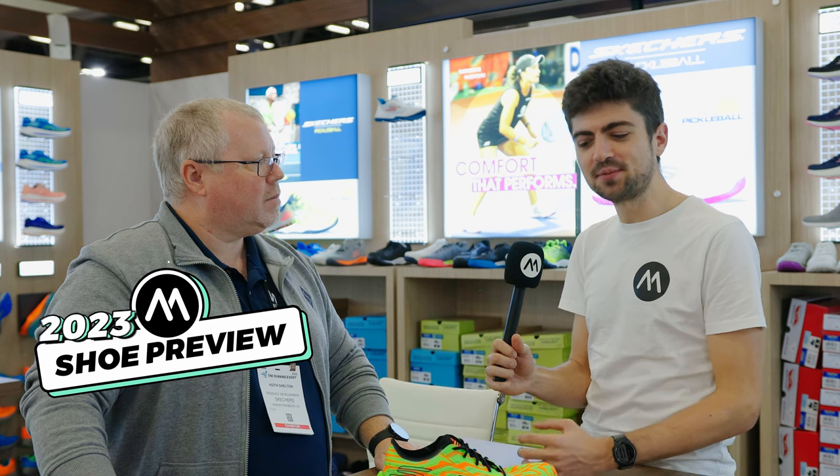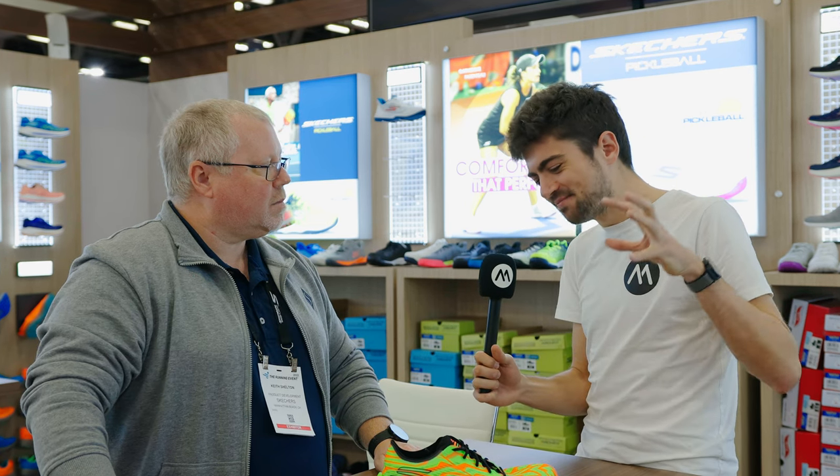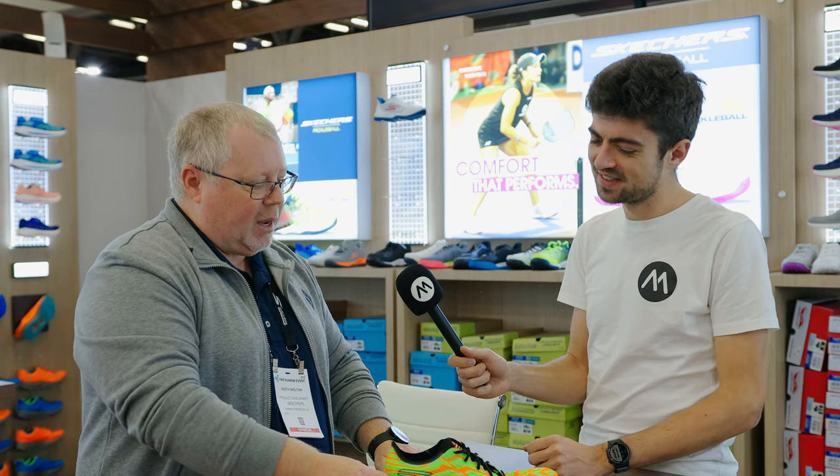We are still here at the running event in Austin, Texas with Keith from Skechers. Keith, thank you so much for taking the time to talk us through this monster of a shoe. It looks super special. Yeah, this is our new Speed Beast.